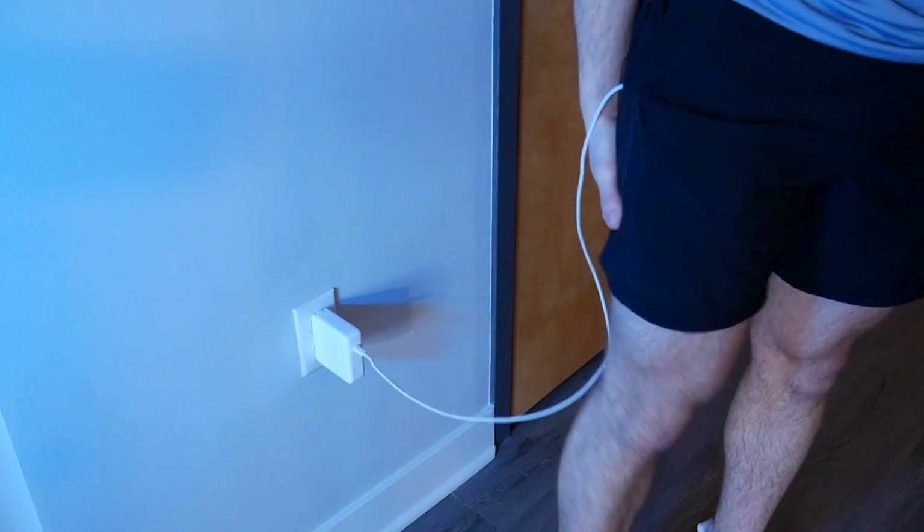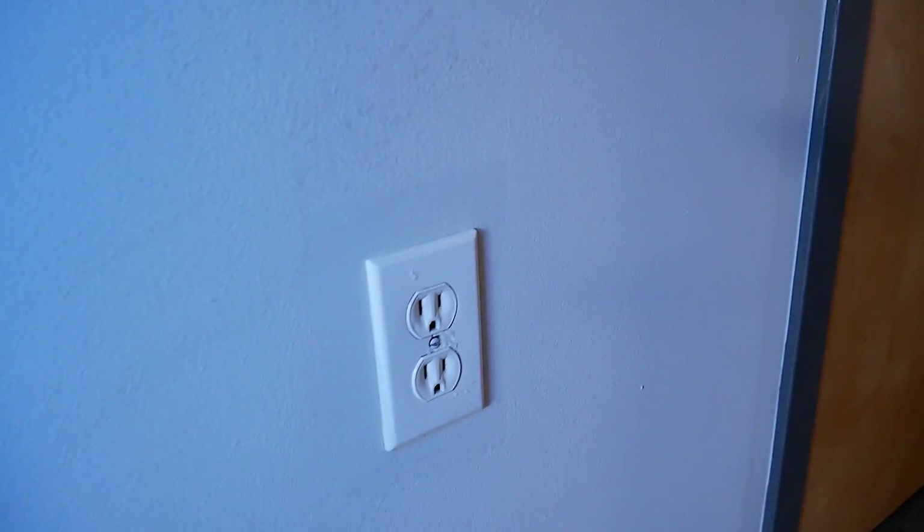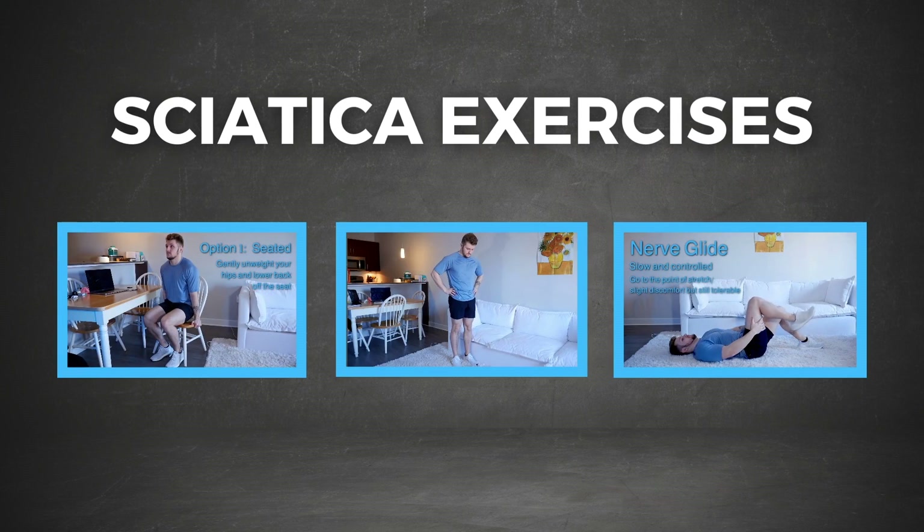Do you have sharp shooting pain down one leg as if your nerves are directly plugged into an outlet? In this video, I'm going to teach you how to unplug the cord and stop that nagging pain from coming back with my three favorite exercises for sciatica.